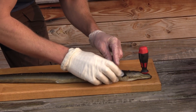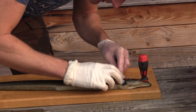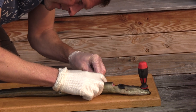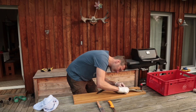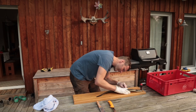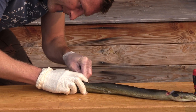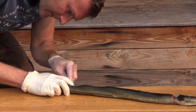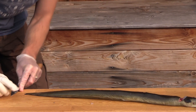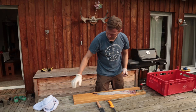Ich hoffe, der hält jetzt einigermaßen ruhig, denn der erste Schnitt kommt jetzt entlang der Wirbelsäule. Wie gesagt, alles erster Versuch. Da haben wir es - genau! Dann nach da aufgeklappt. Wunderbar, und schon hält er ruhig.